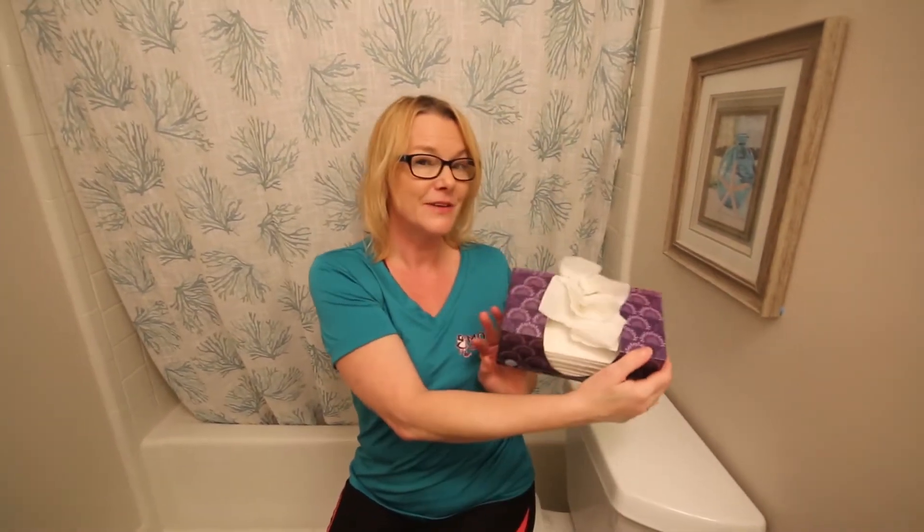Thanks for watching everyone, and a special thank you to my daughter Anna who was such a great sport today and helping out with the video. Thank you for joining me. Like, comment, subscribe, and share. Check out our Facebook page and our website momswmoms.com. Also watch for future videos on how to fold tissue paper and make your facial tissue pretty.